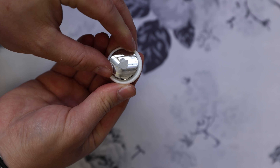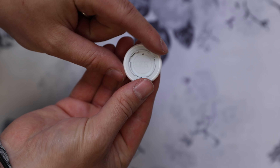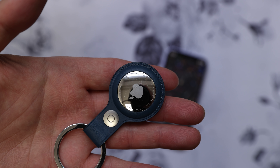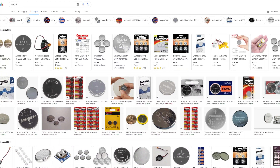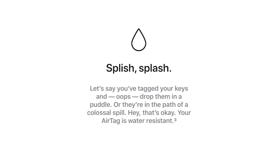AirTags have a user-replaceable battery — you get in there by unscrewing the stainless steel back, which scratches very easily, so beware. The battery is a standard coin-shaped CR2032. Apple says an AirTag battery should last about a year and you'll get notified when it's time to replace them. There's also a battery indicator right in the Find My app. AirTags are also IP67 dust and water resistant — they'll survive one meter underwater for up to 30 minutes.